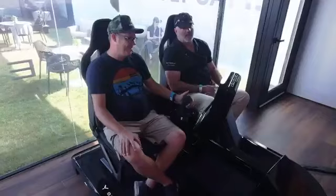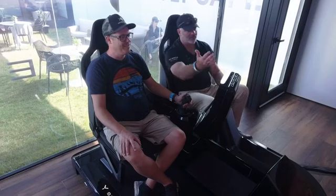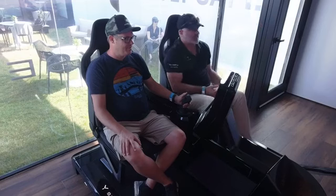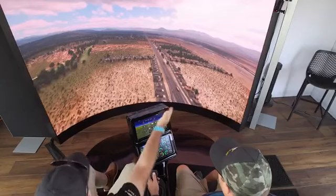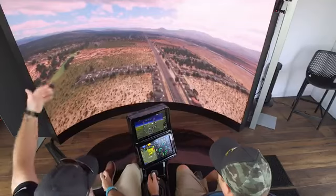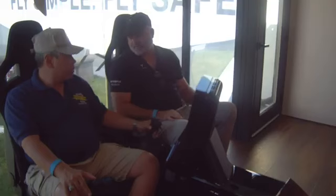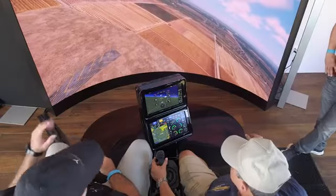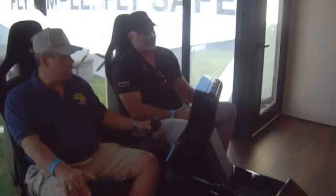As we enter the pattern, one of the things I talk about is: you're in the pattern, the tower calls traffic at 10 o'clock, one mile. In a typical helicopter, probably only 60% of your brain space is looking for that traffic because you can't take your hands off the controls. Here, you're not heads-down managing controls the whole time.